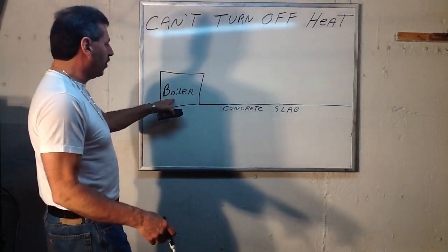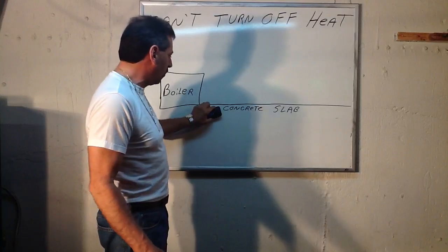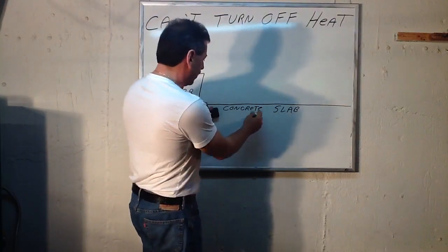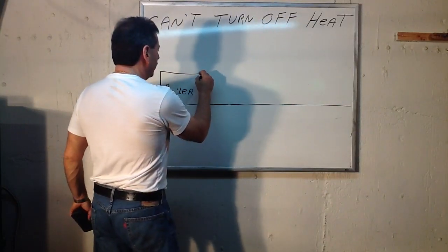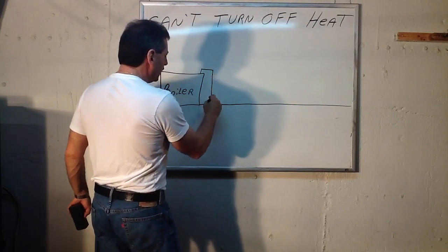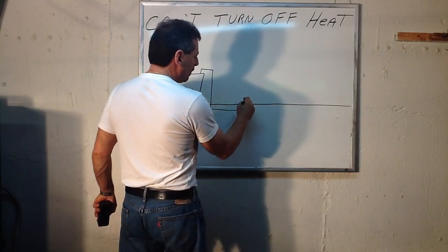Here's how it works. This is your boiler, this is your concrete floor — the actual floor in your house that you live on. There's no basement, there's all sand and earth underneath. What the plumber does is simply run a line out of the boiler, the feed line, and goes right into the concrete and underneath the earth to the first piece of baseboard.